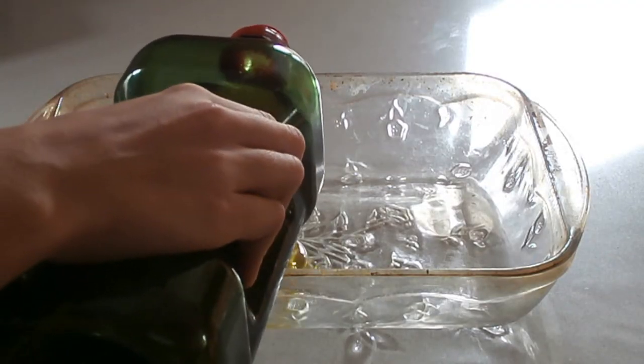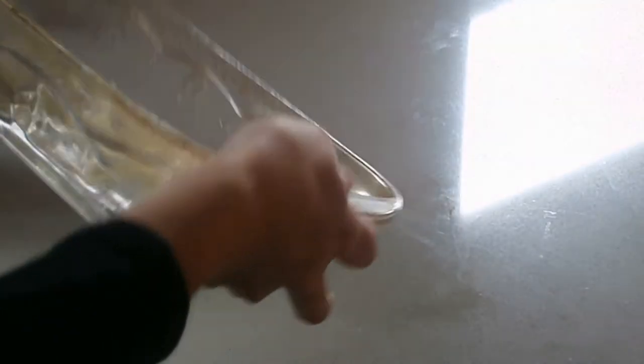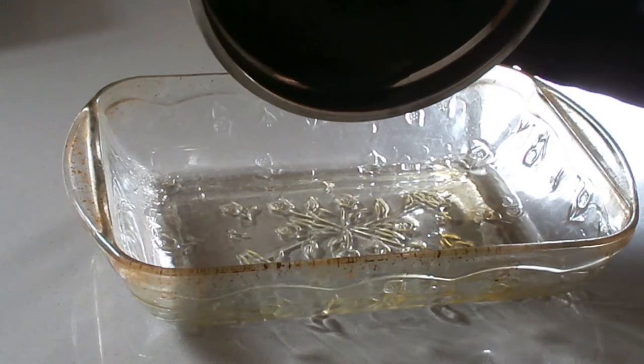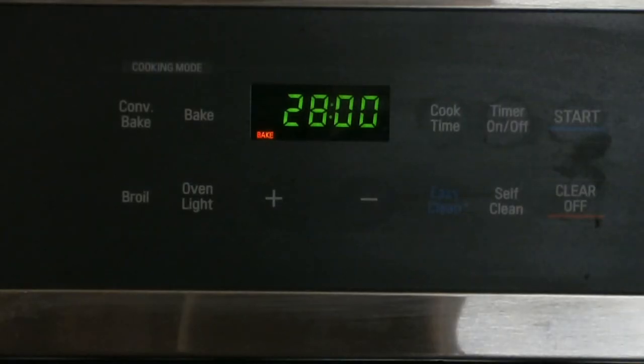Now grease your pan with olive oil. Add the batter into the greased pan. Set a timer for between 25 to 30 minutes.